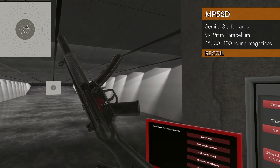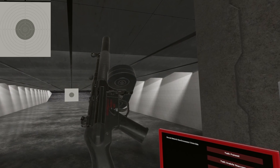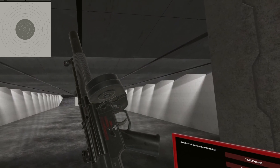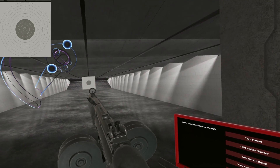There you have it — the MP5 SD series: integrally suppressed, subsonic 9mm using standard 9x19 ammo. Till next time, I will see ya.